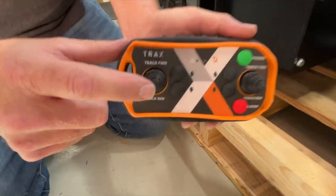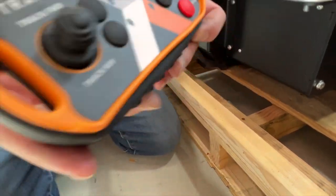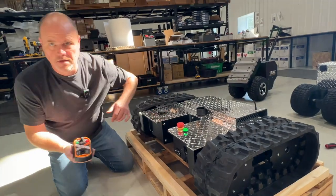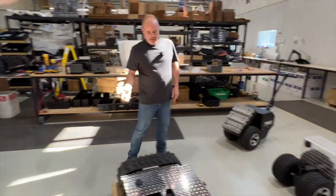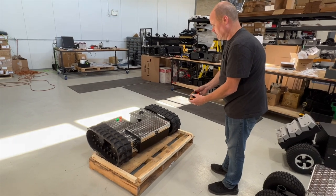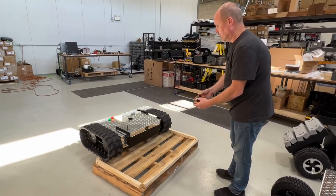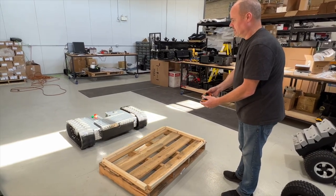We have a left track forward and reverse, right track forward and reverse. When looking at direction, we're calling the front of the machine where this cutout is. So we can just back up and slowly drive the machine forward — both tracks, slowly, nice and easy. It'll just tip over the front and away you go. You're ready to drive.